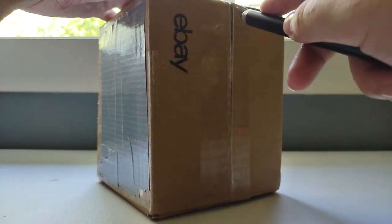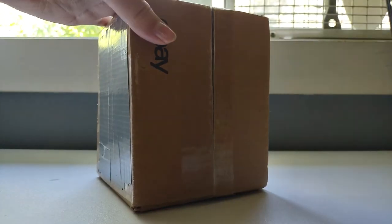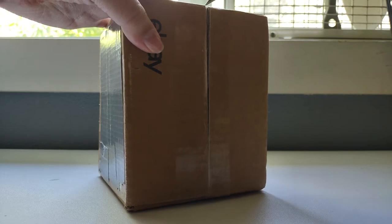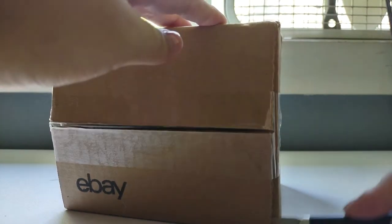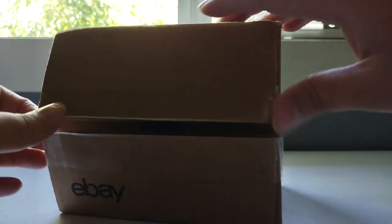So here's our package. This time I'm not using scissors — voila! Look at how much easier that is.